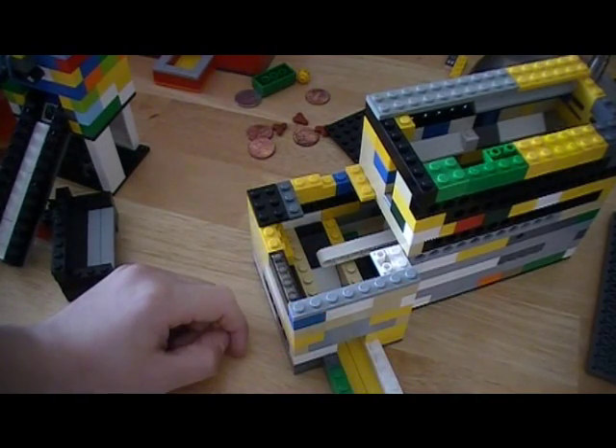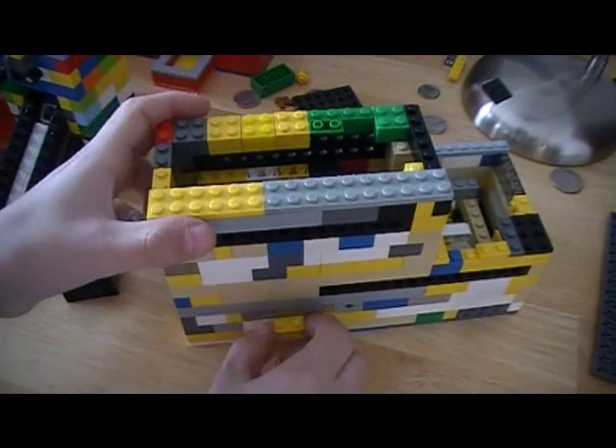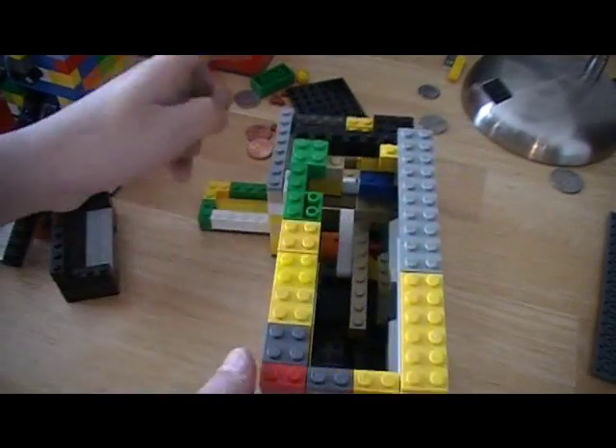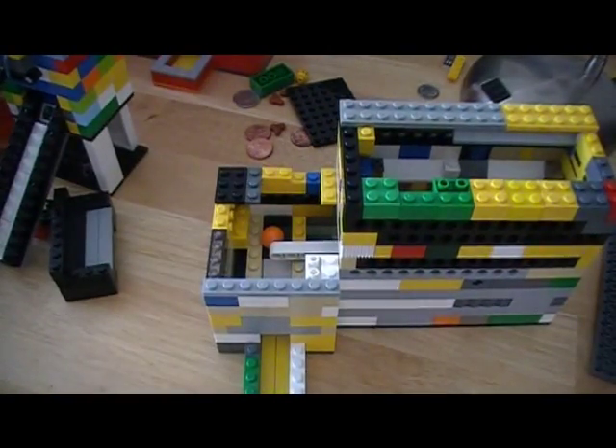And then the coin simply falls into this tray. Yeah, that's pretty much it. Then you just have to reload it like that. So that was it.